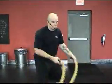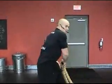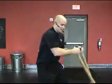Into what I like to call the grapplers throw — another rotational ab exercise. Switch your grip so your thumbs are up and work side to side.